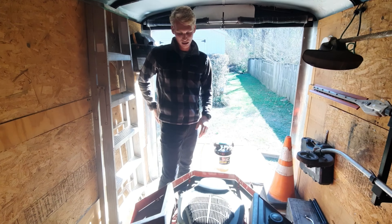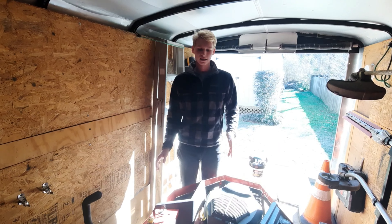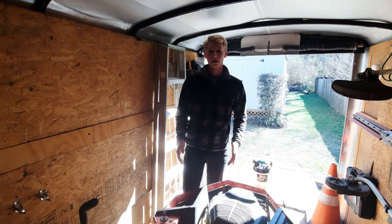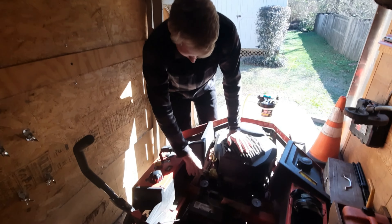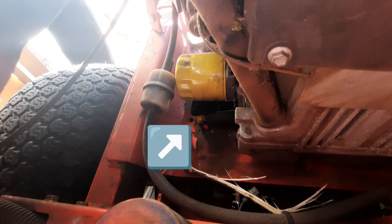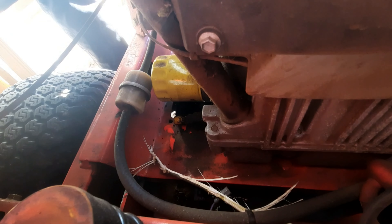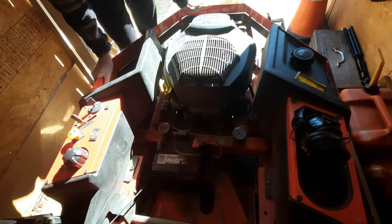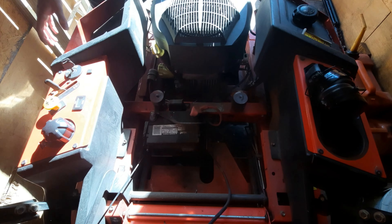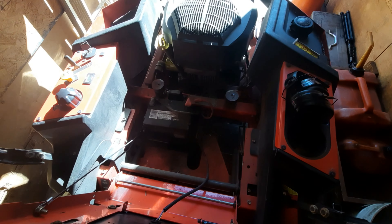Today we're changing the oil on the ZTX and the biggest negative of the ZTX is how to change the oil. If Jared will look down here, you can see there's a little yellow cap down there and it's right up against that steel plate. You can't really get a wire in there to change it. When we first got it, we looked up how to change it and there were no really good answers, and everyone called out Gravely for the bad and poor design on the oil changing capability.